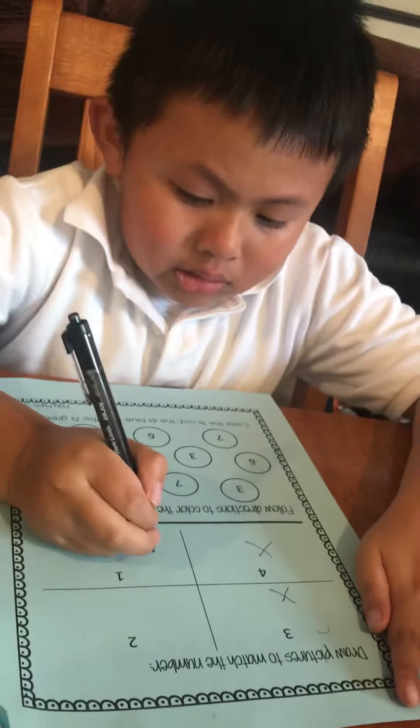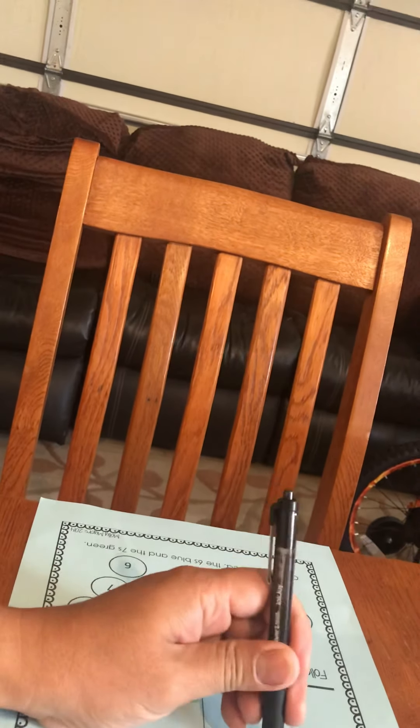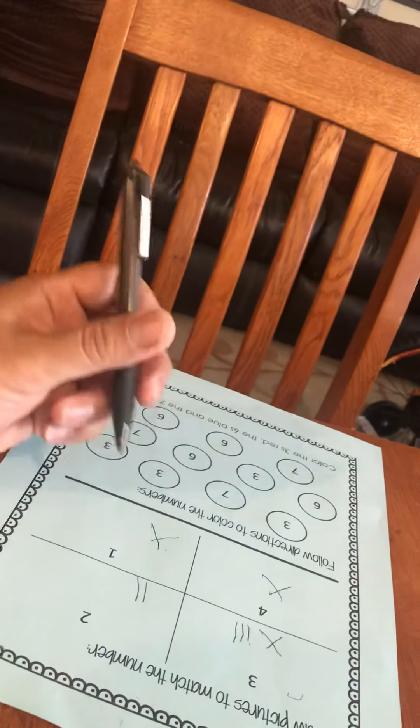The number. What you doing here? Draw a picture to match the number. Put the picture here. So three pictures — what's that? Oh, you can right here. You can put three here, two here. Come on, you want me to take your video?